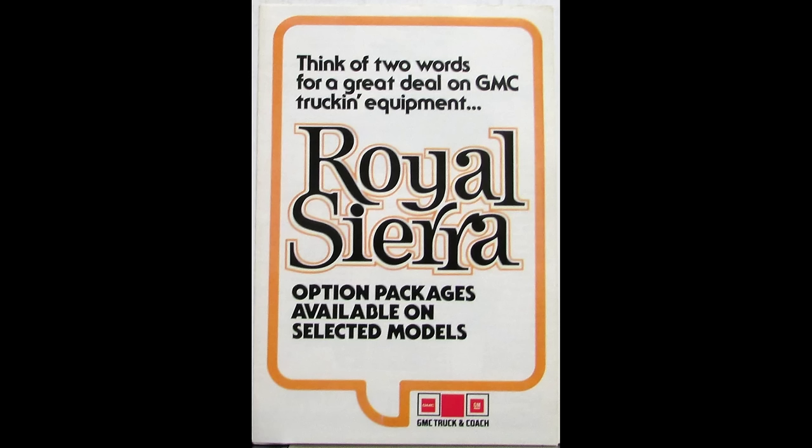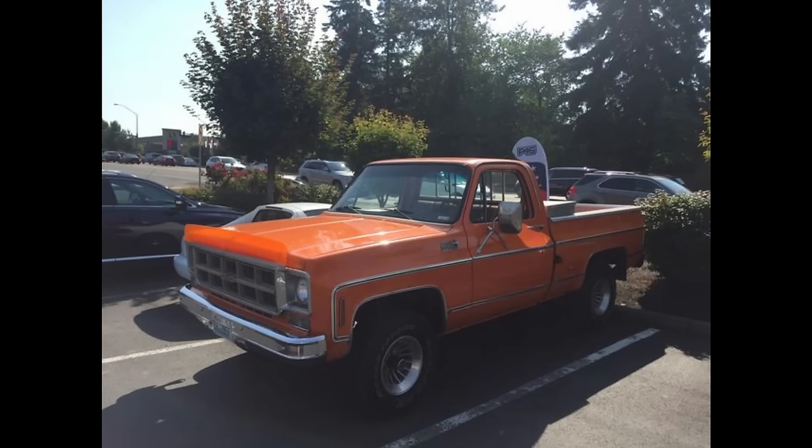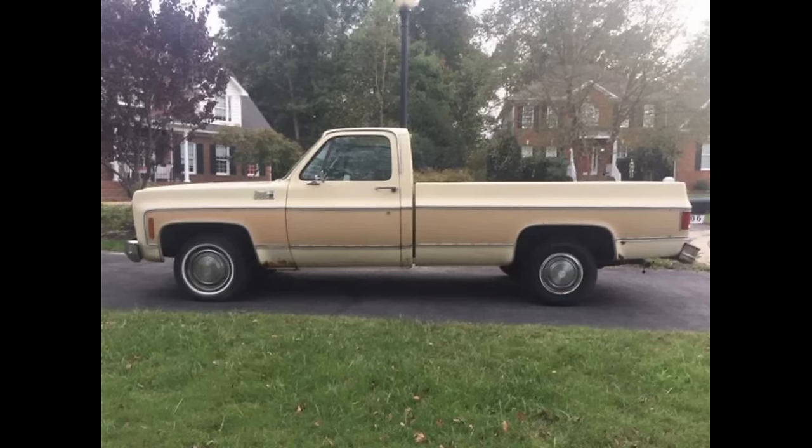The 1976 to 1979 GMC Royal Sierra isn't much of a special or limited edition truck compared to others in this video, but it is unique in its own right. The Royal Sierra package was a special trim offered as an end-of-year promo package comparable to the much better known Chevy Bonanza Z62 RPO code trim package. It was discontinued after 1979, with Z84 or YE9 as the available trim packages. Only around 500 GMC Royal Sierras were sold in its three-year run.